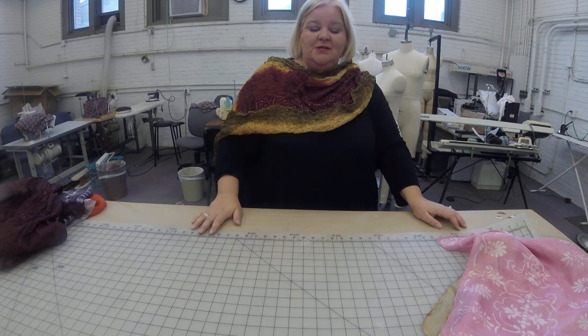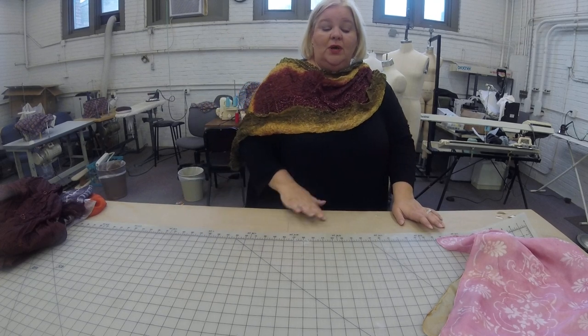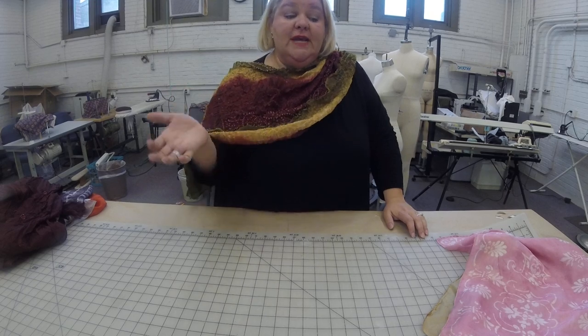So this is the second of our dye videos. The next one we're going to talk about resist and block dyeing.